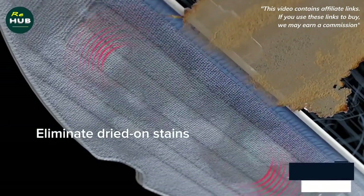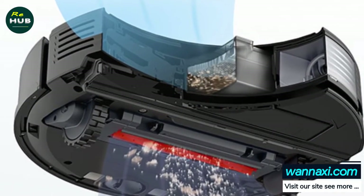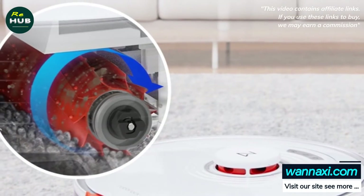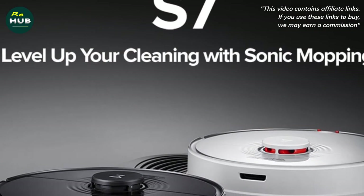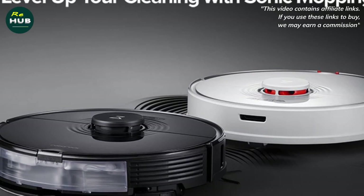Last but not least, the optional Roborock S7 supports a self-cleaning base. This is the first robot vacuum cleaner in the Roborock line that can self-clean at the base. Unfortunately, the self-cleaning station has not yet gone on sale and the robot is being sold with a conventional charging base, but at least later it will be possible to purchase it separately.